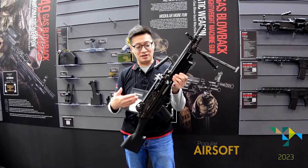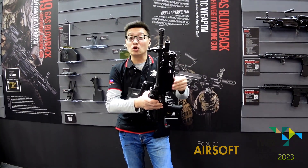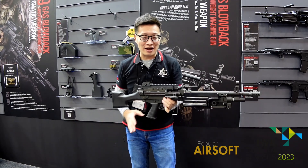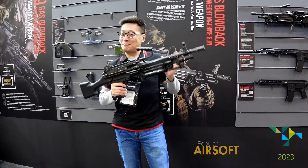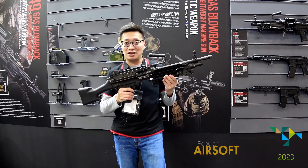The gun can also be field-stripped, just like a real one. I cannot show it right now, but you can always look at our website or YouTube where we will show you a video with more information.